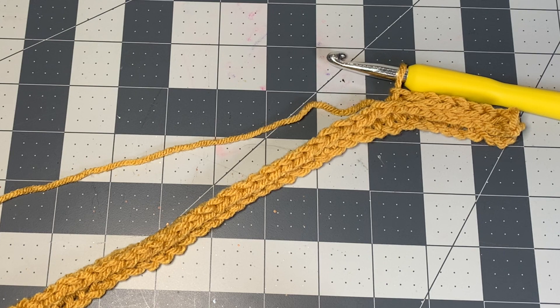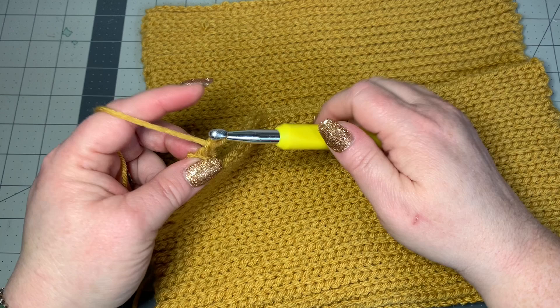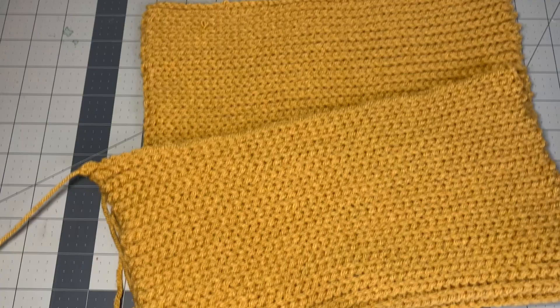When you get to the end, leave a large piece of yarn at the end to sew up your work. Tie off by pulling through with a chain one, then pull through all of that saved yarn and tighten up.